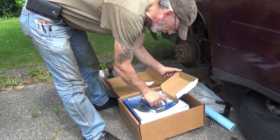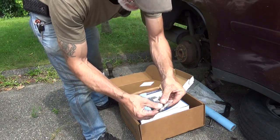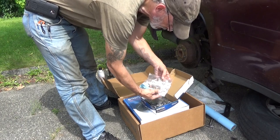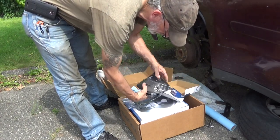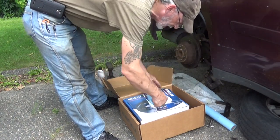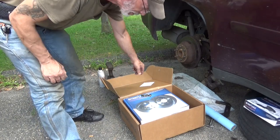There are our new brake pads, a nice fancy silver packet of grease, hardware clips, and our brake pads. We do not, however, have the little boots that we need. So we're going to have to cut this one short for now and go get the little rubber boots.